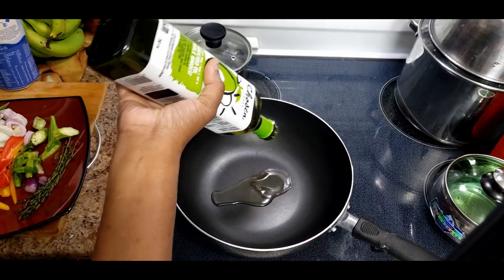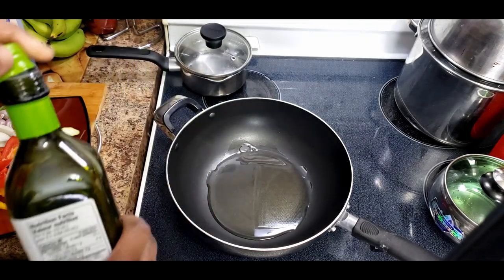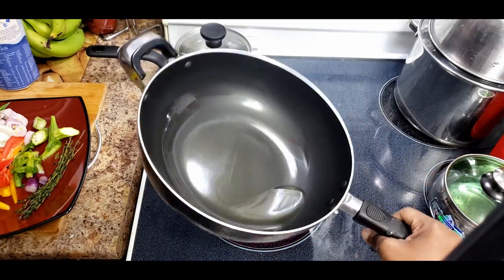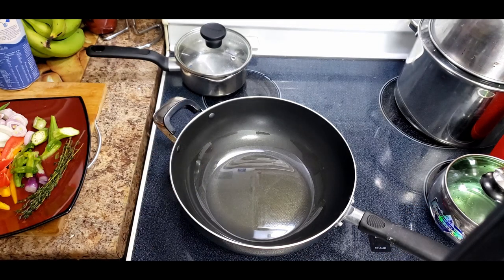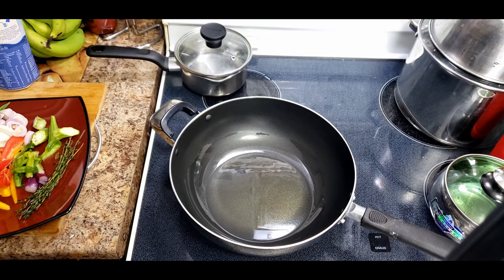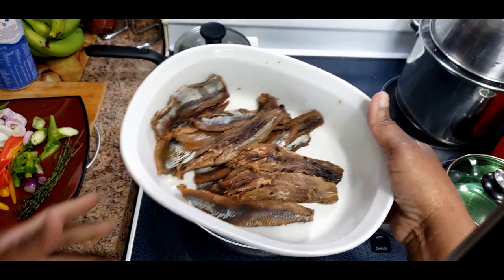I'm putting some oil - just enough to fry. If you don't want it too oily, not too much oil - about four tablespoons, depending on your preference. I'm waiting for it to heat up. I'm only going to add cayenne pepper and black pepper, and maybe all-purpose seasoning, but I'll taste it first before I add anything salty because the herring is salty. That's why I scalded it. Depending on how much saltiness you like, you scald it one, two, or three times - I did it twice.